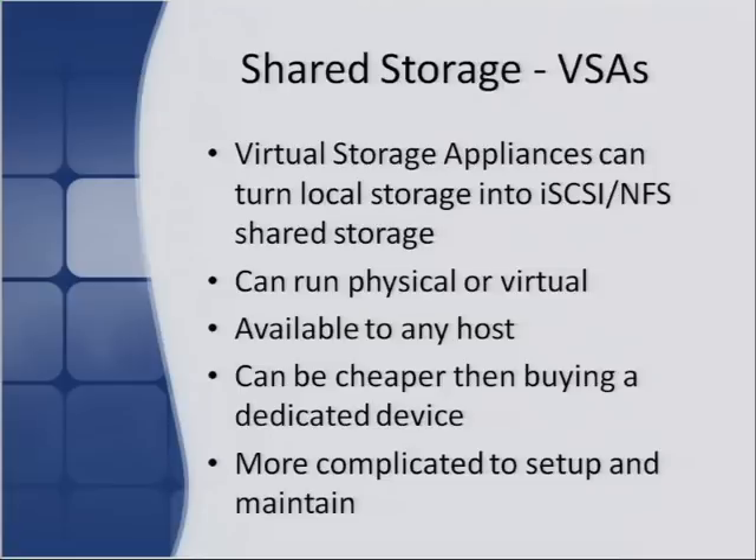That covers the physical devices. Now for VSAs — virtual storage appliances. What these do is turn local storage into shared storage, usually through iSCSI or NFS. They can run physical or virtual. There are pre-built images you can install, like OpenFiler, directly on a physical server and then use that as your own NAS. Or you can download pre-built VMs that turn an ESX server's local storage into shared storage, then all other hosts can connect to that — enabling you to take advantage of local storage without buying a separate shared storage unit and still use vSphere features that require shared storage. This way can often be cheaper than buying a dedicated device.